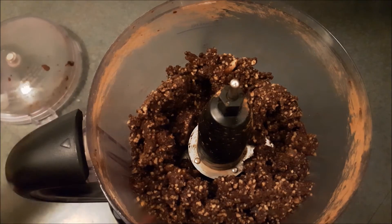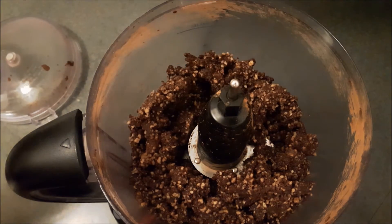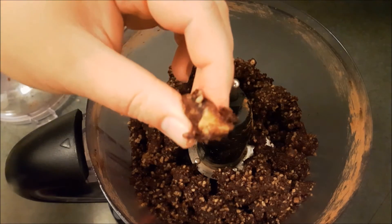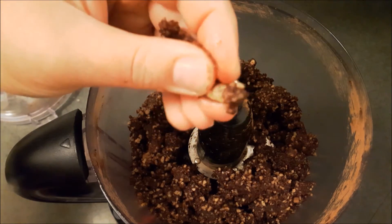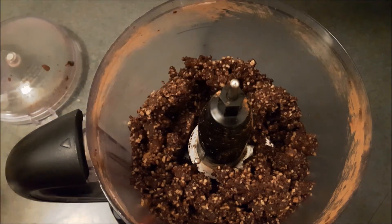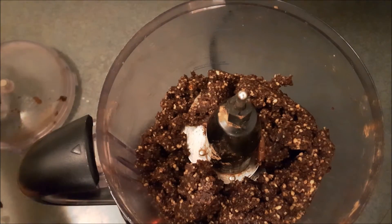As I was blending, I noticed a distinct clicking noise — there's the culprit. And another one. So it looks like not all of these dates were pitted. I'm going to blend it some more and see if there are any left. I'm still hearing that clicking noise, which means there are still some pits left.